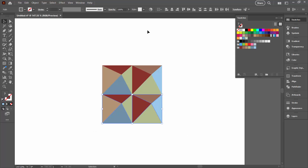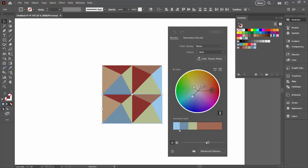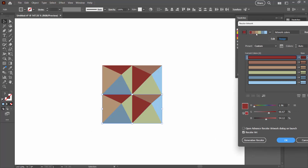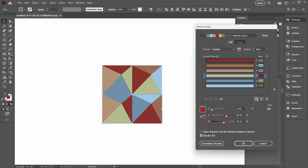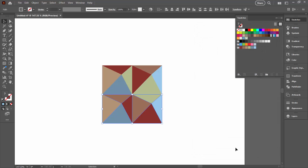I'm going to select over all of these and do the same job with the Recolour Artwork tool, this time revolving the colours around both shapes at the same time — I basically just want to break things up. I'm not overly concerned about this; I'm kind of liking it, so I'm going to use it and click OK.